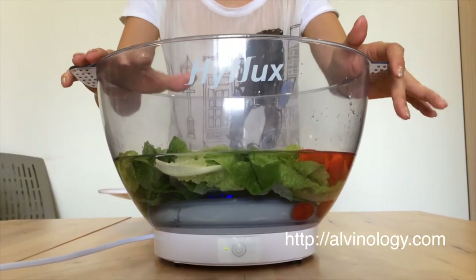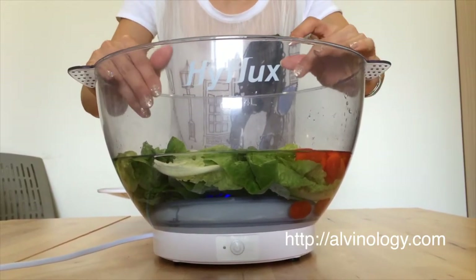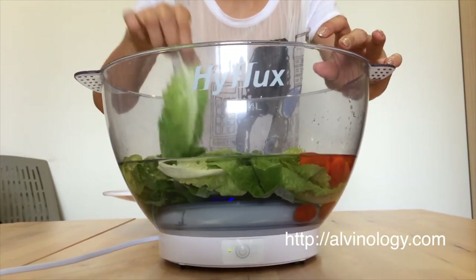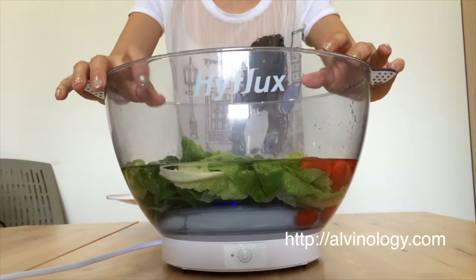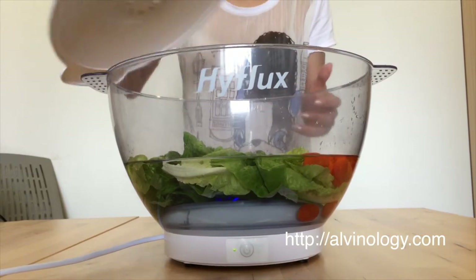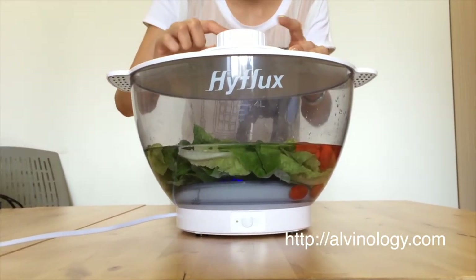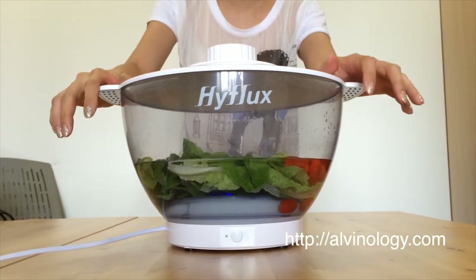For just fruits, it's recommended that you do a 10-minute run. For leafy vegetables like this romaine lettuce we are washing here today, it's recommended that we do a 15-minute run. Before we do so, we put the lid on. The lid actually has a charcoal sachet inside to absorb all the odours.